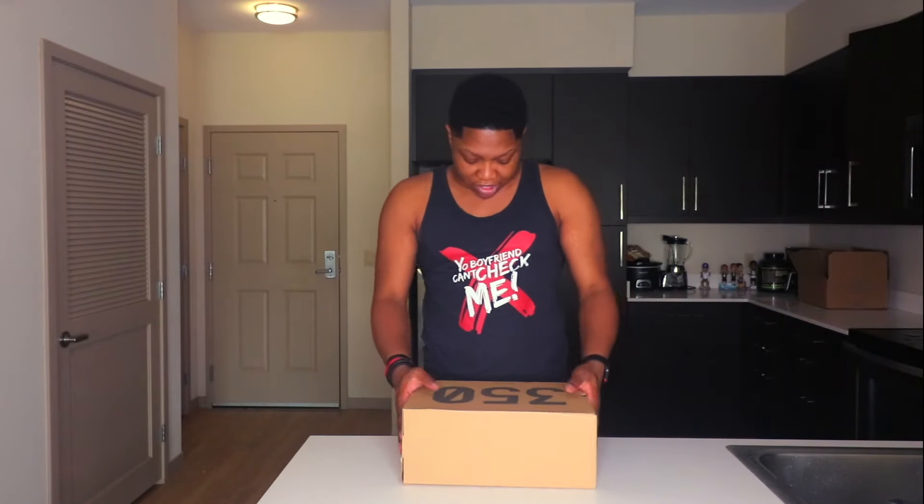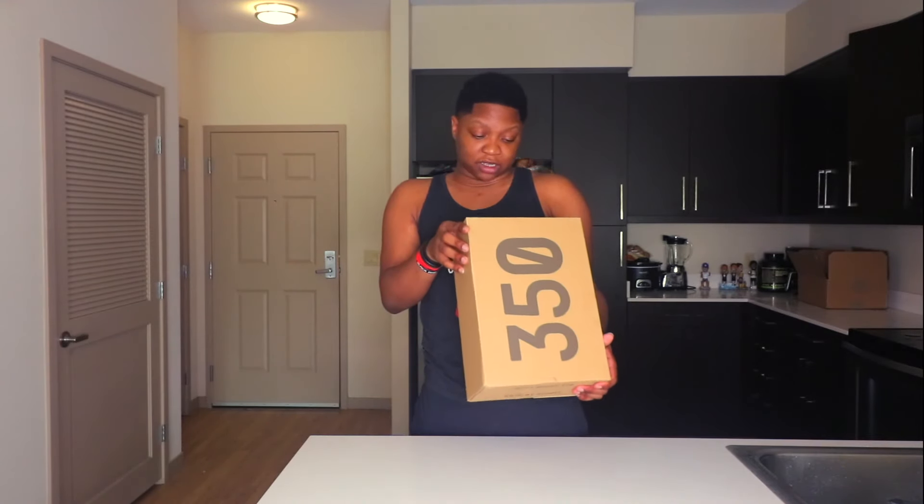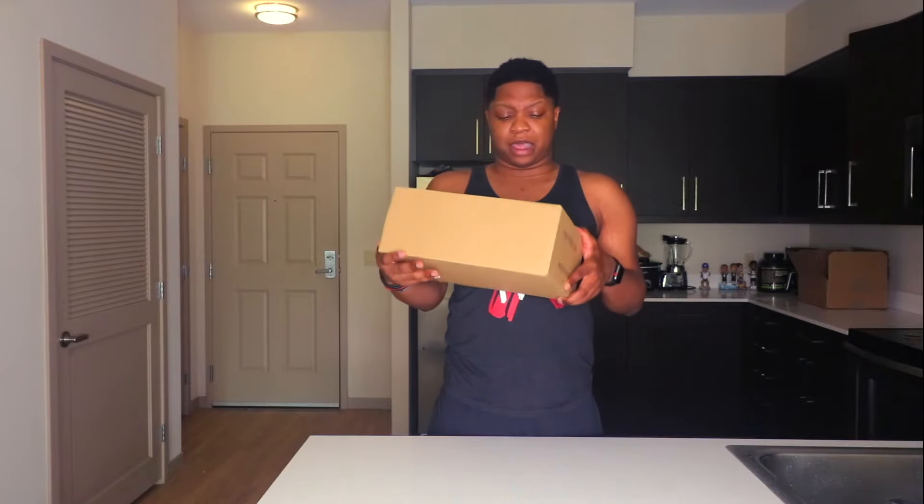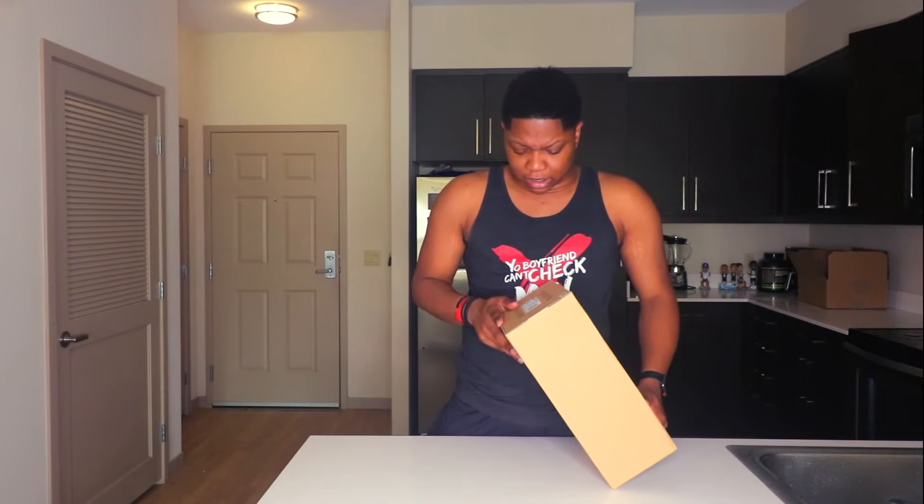Which are the Yeezy 350s — these are the Landmark colorway. I ended up getting these off GoADap. I think I got them for cheaper than what they were going for; I paid around $250, which was close to retail, so I was like let me grab them in case the stock goes up. I do not plan to wear these shoes — I plan to just resell these and probably get a different color.